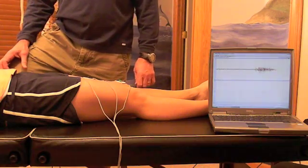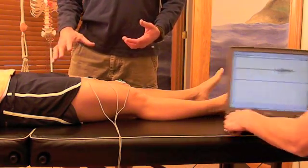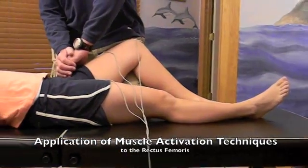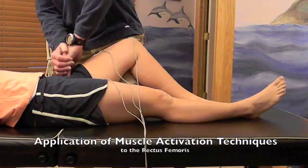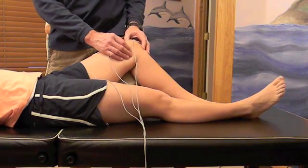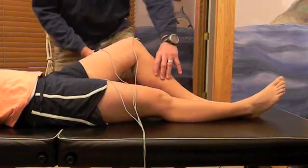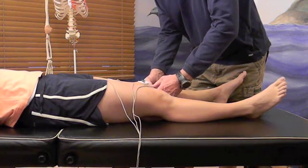Now we're going to do a muscle activation treatment on the rectus femoris. I'm going to go to the origin, just below the anterior superior iliac spine on the left side of her pelvis. Then we'll go to just superior of the patella on the patellar tendon before it integrates into the rectus femoris and the other three quadriceps. Then we go just below the knee on the top of the tibial tuberosity.